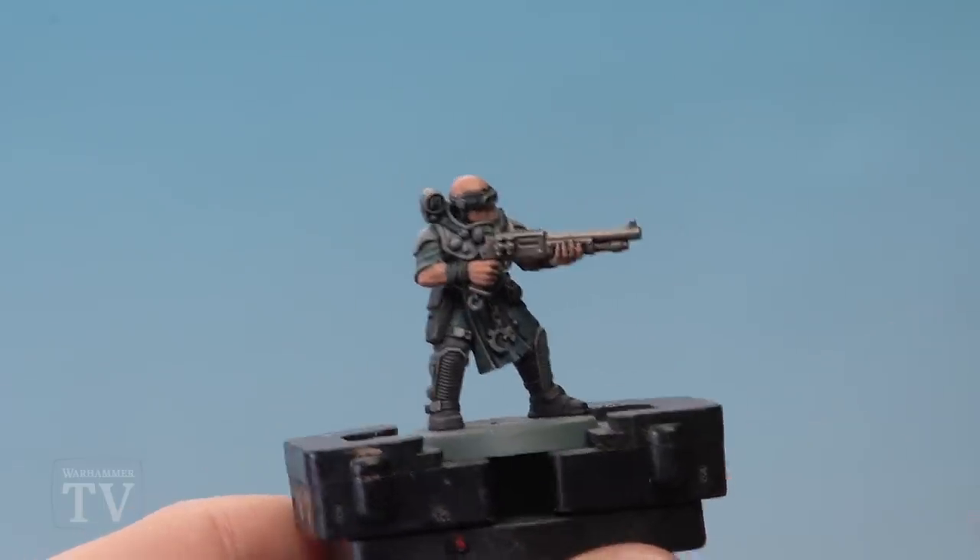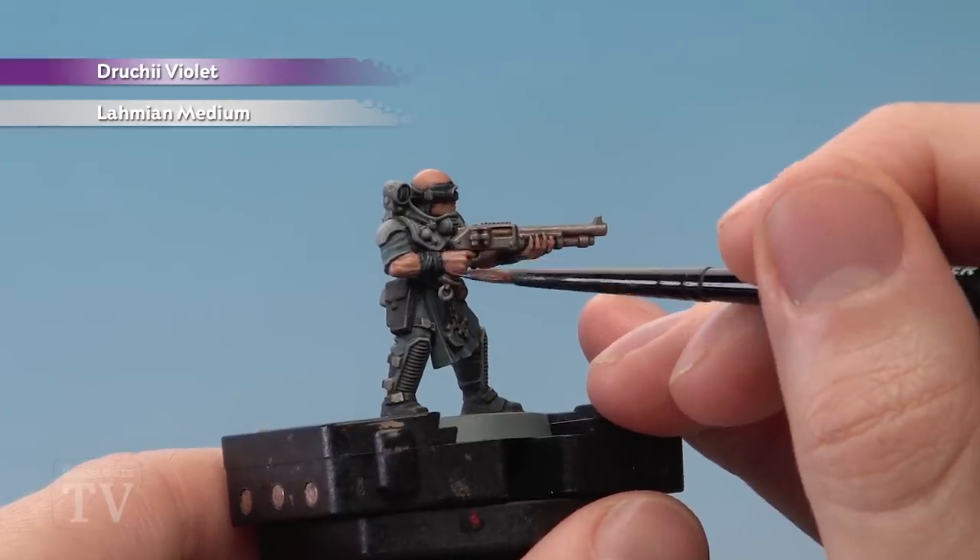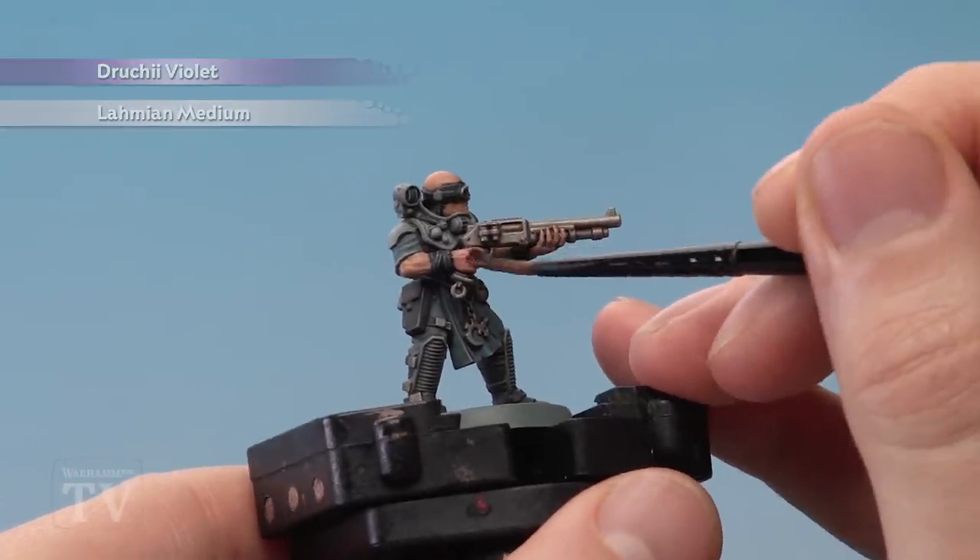Finally we're ready to shade the skin with Druchii Violet mixed with Lahmian Medium. Once again I've gone for about a 50-50 mix, and this is just to ensure the purple's not too strong.